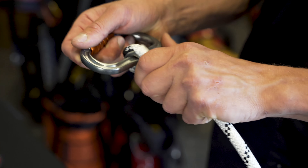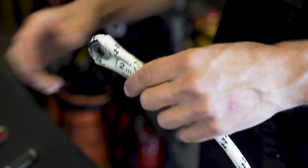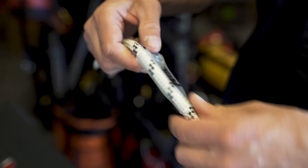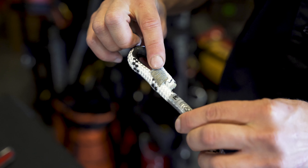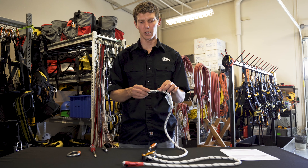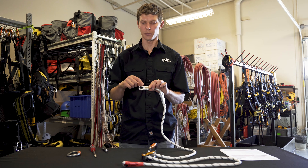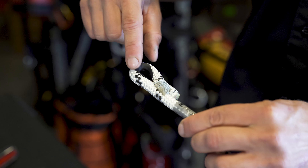To begin, we'll inspect the lanyard ends. Start by removing the connector and sliding the protective cover back. With the protective cover, inspect for cracks and any other damage. On the safety stitching, make sure to look at both sides and look for cuts, abrasion, loose stitches, or any other damage. Also inspect the inside of the eye for any damage.